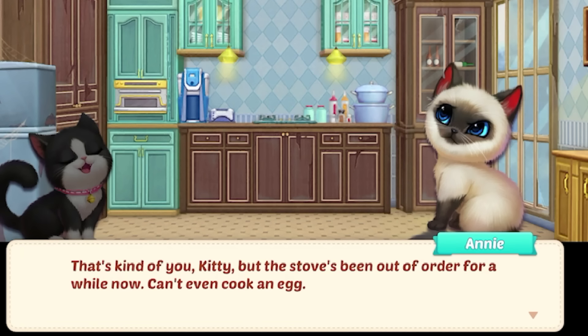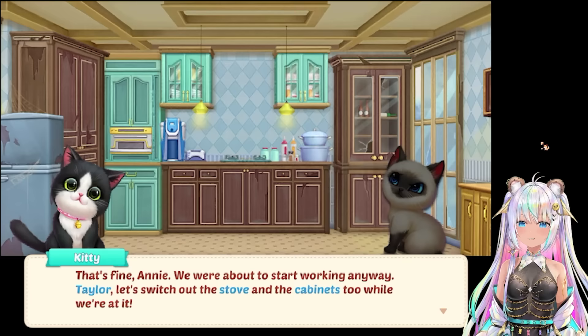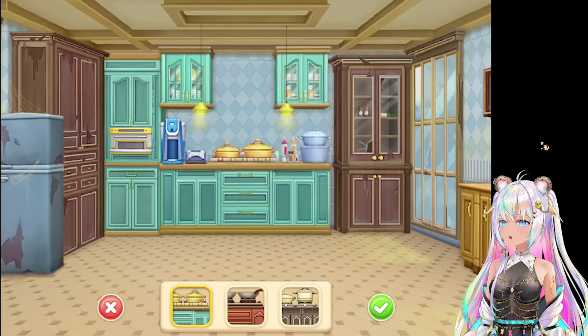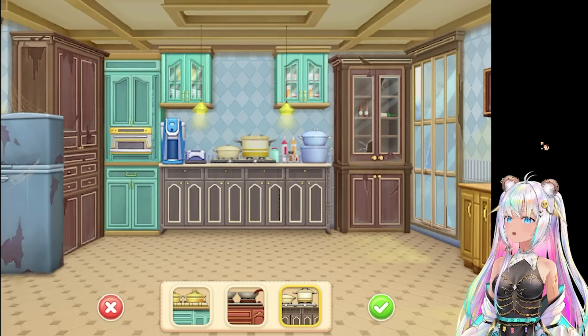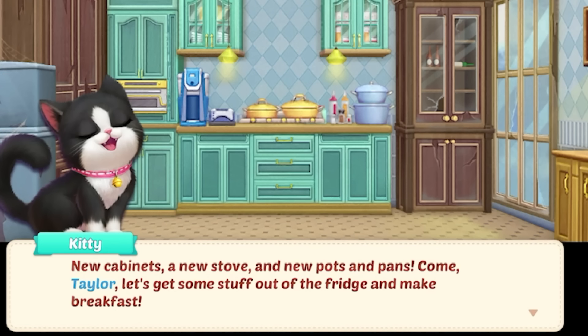Cracked cabinets. Spider webs? But I am hungry. The stove's been out of order for a while now - can't even cook an egg. We definitely need to fix that right away. Annie, we're about to start working anyway. Taylor, let's switch out the stove and cabinets too while we're at it, and then we can start making some breakfast. Change out the cabinets and the stove. So it's all matchy-matchy. Double frying pans with the more orangey red, or the darker cabinet with two pots. We'll do this one. New cabinets, a new stove, and new pots and pans.